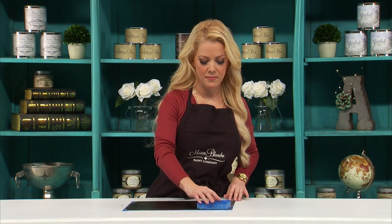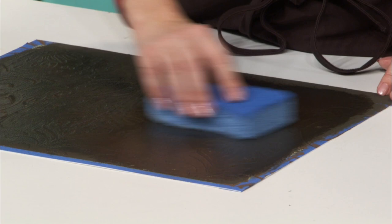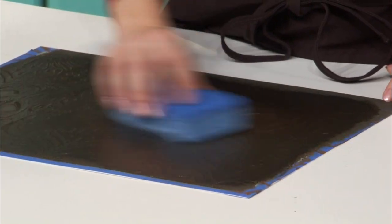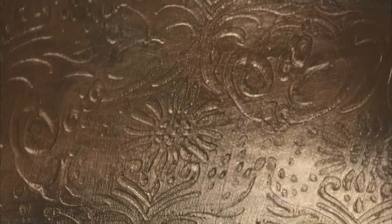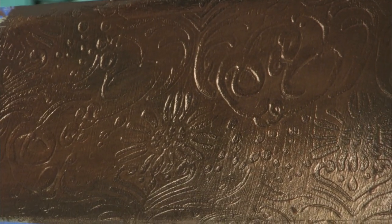My glaze has tacked up just a bit, so I'm going to take a damp kitchen sponge and gently move it across the surface to remove some of the glaze from the high points. That's just beautiful. I'm going to let this dry completely. For extra protection, you can add a coat of our satin varnish, our matte varnish, or our gloss varnish.